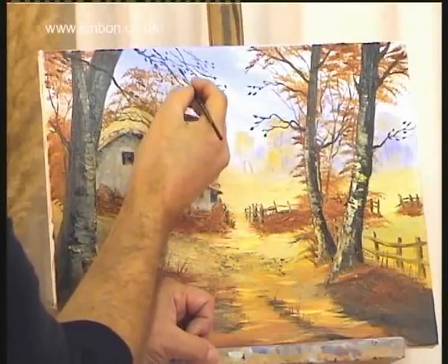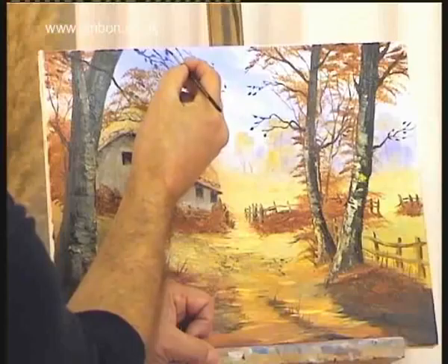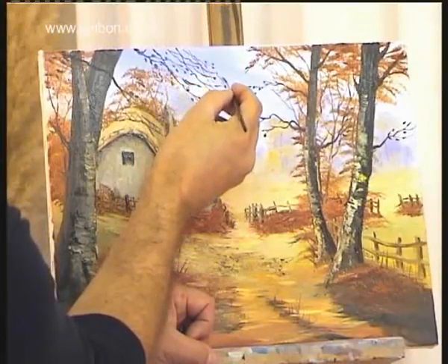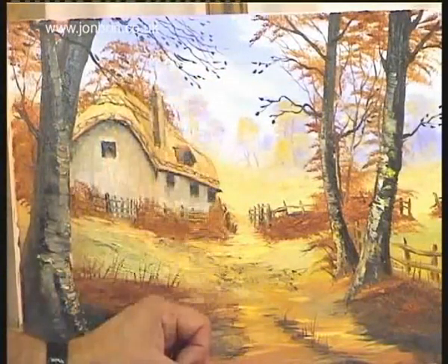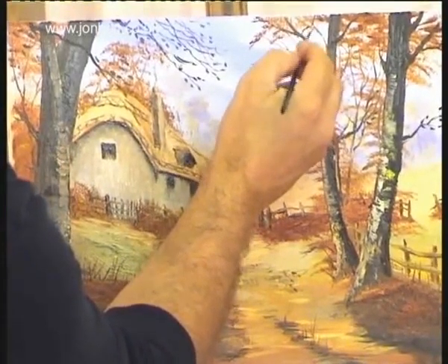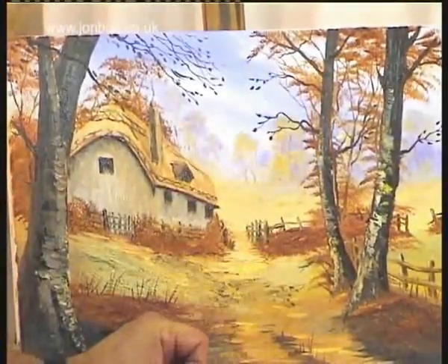I'm a great believer in adding contrasts in your pictures — something in high focus, and then something a little bit blurred or out of focus. It just makes it an interesting picture. Because it's not an illustration, this. It's a picture. It's a painting. I find it a bit more interesting than a photo-realistic picture.